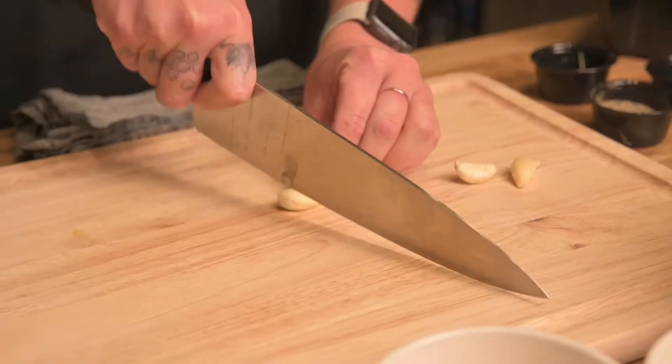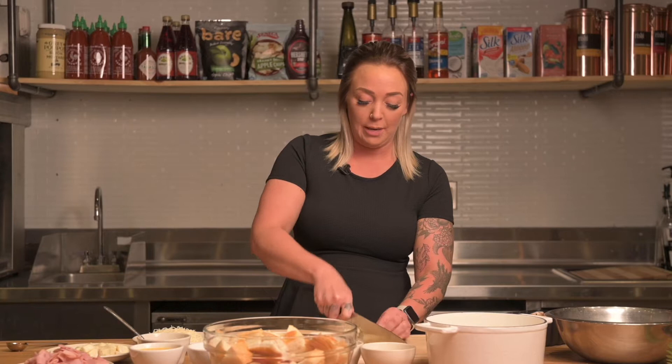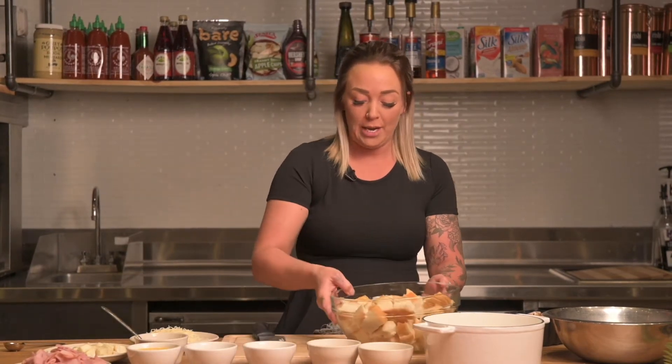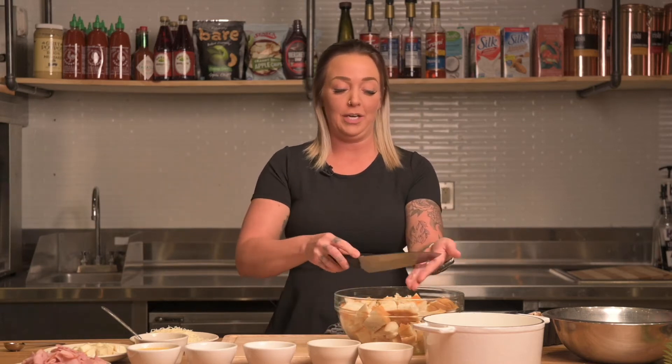We're going to go ahead and cut up some garlic. I went ahead and grabbed three cloves of garlic, just giving it a really rough chop. Then grab your bread back closer to you and go ahead and put your garlic right in.